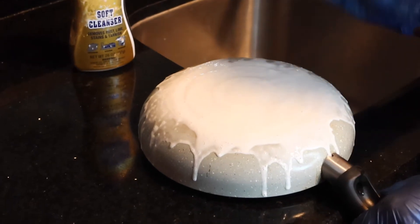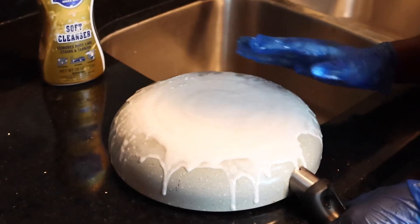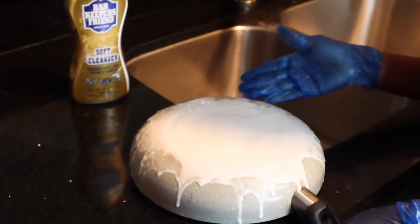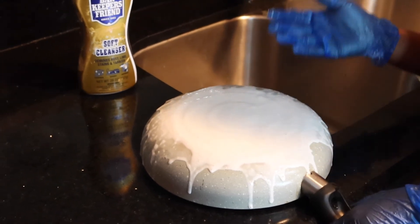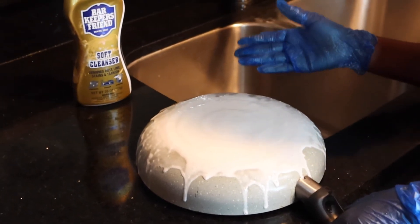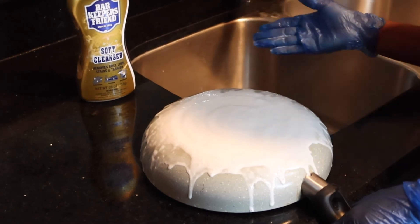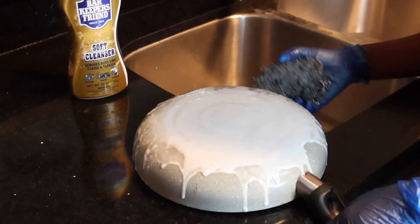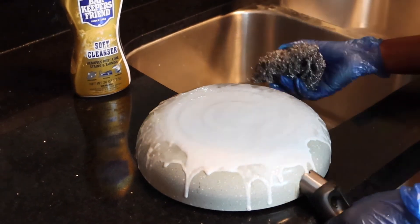I went back for round two because I just had faith that Bar Keepers Friend was going to do the trick. I watched plenty of reviews and it looks like it did work — my friend swore by this product. I had to go back for round two. I'm not going to give up easily. I went back a second or maybe third time — I lost count because I lost hope — but I left it in for about two to three minutes. I know it said one minute, but I don't follow the rules.